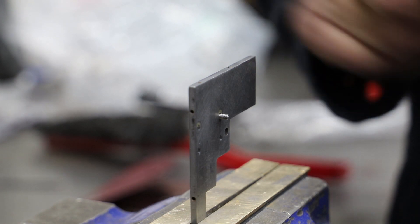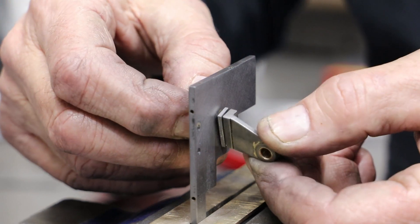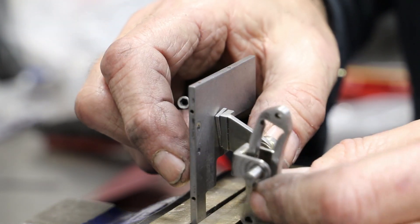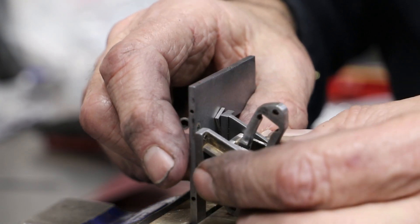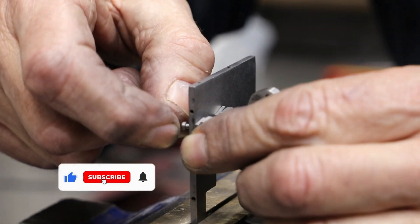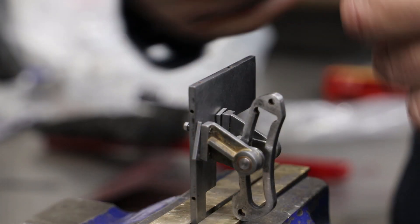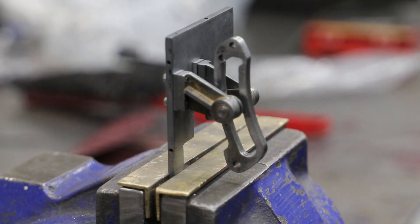Don't be fooled by the video here. What looks like a few minutes of assembly is actually the result of a good few hours worth of work, making minor adjustments and trimming these parts so that they fit together correctly without binding. Even after all that work, the expansion link is a little bit tighter in the bearings than I would like, but I have run it through the pair as they're mounted.